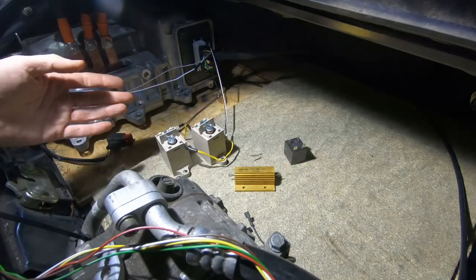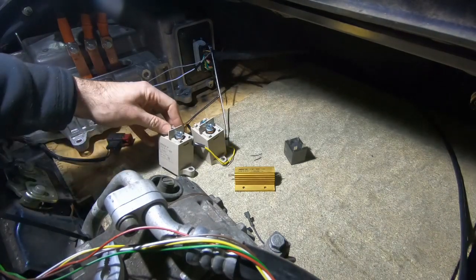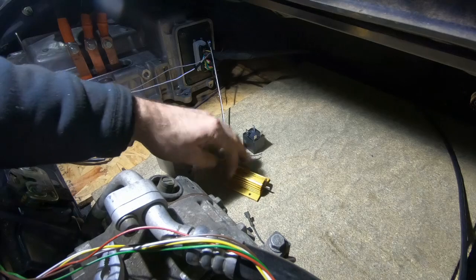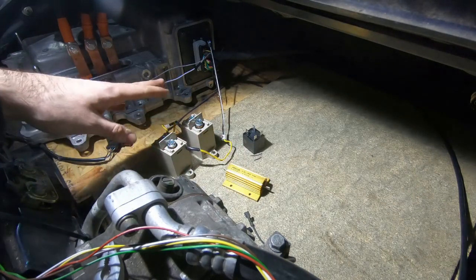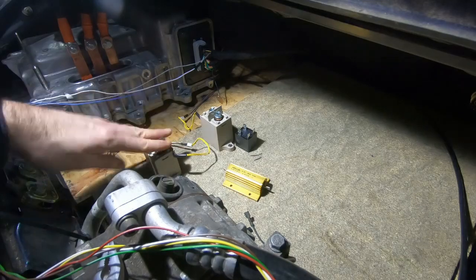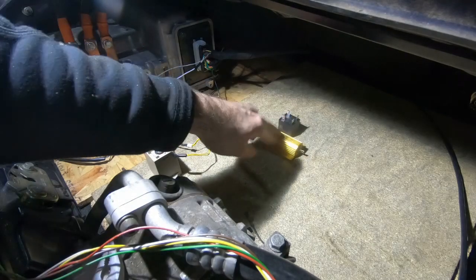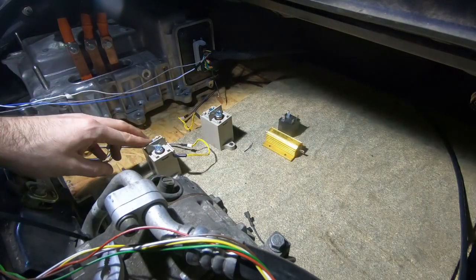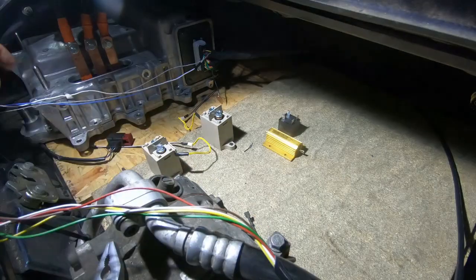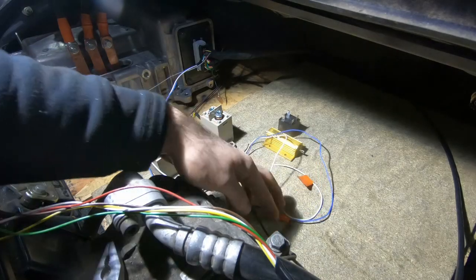So here we've got the core of our pre-charge circuit: two high voltage relays taken from the power delivery module, one pre-charge relay, and one pre-charge resistor. Basically we'll be putting positive DC power through both of these and negative DC power through this one. We will have the pre-charge resistor in line here and nothing else on the negative side. We've also got our two signal wires from the inverter — one to switch pre-charge on and off and one to switch the main contactor on and off.